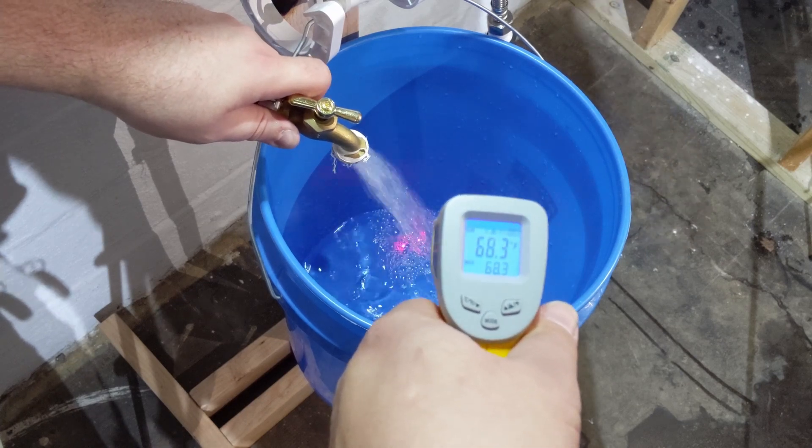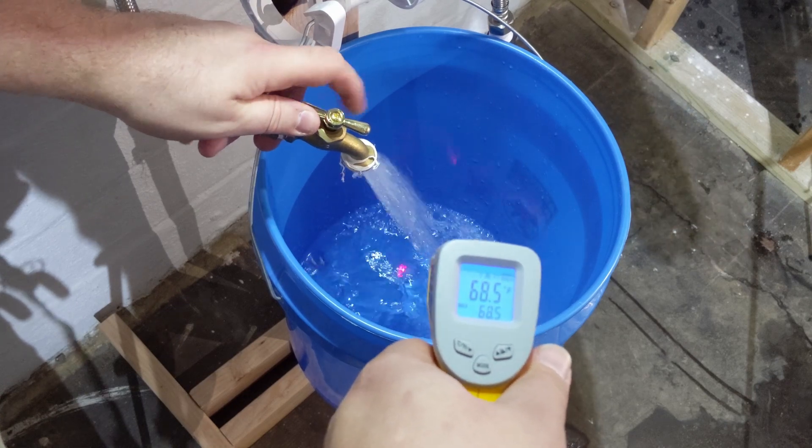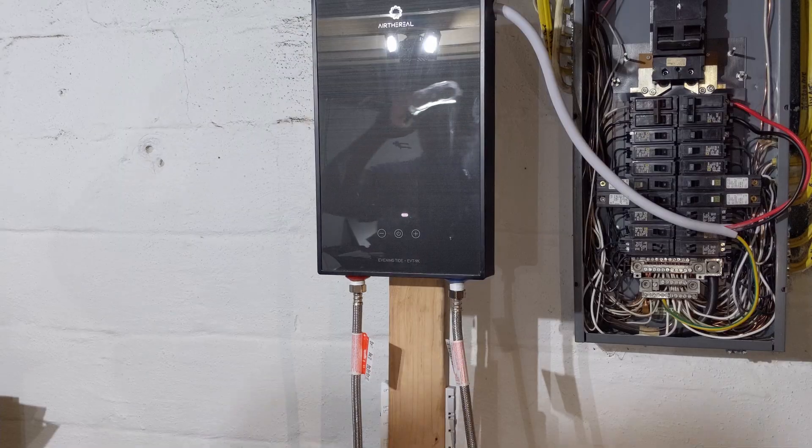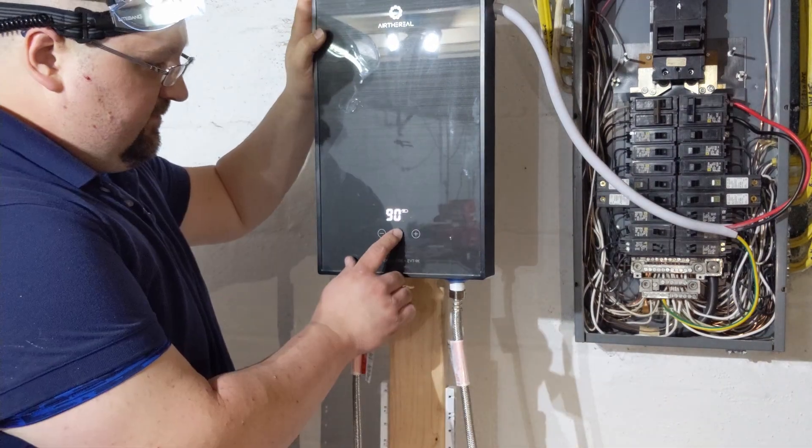You also want to make sure you have a proper water filter for your plumbing to keep things like scale from building up in the system. Now that we're sure we've purged the air from the system, we're going to go ahead and turn it on and set our temperature.